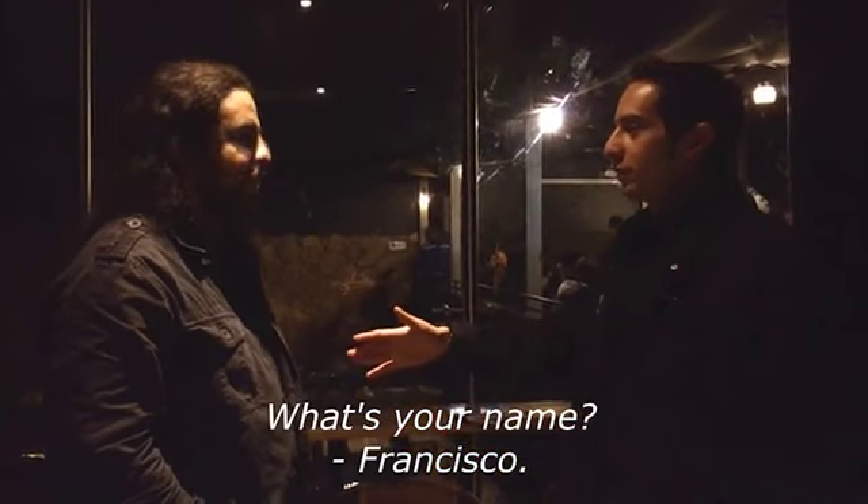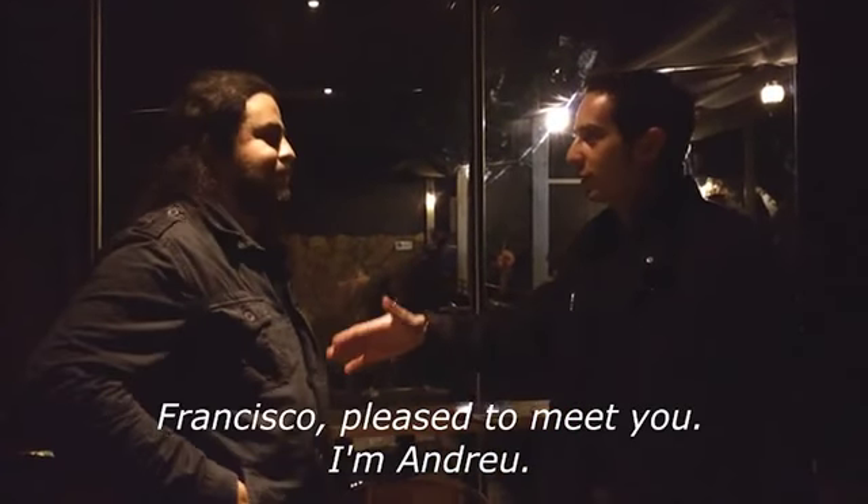Hey guys, this is the performance for DMM. Hope you enjoy it. So, what's your name? Aziz. I'm Aziz.